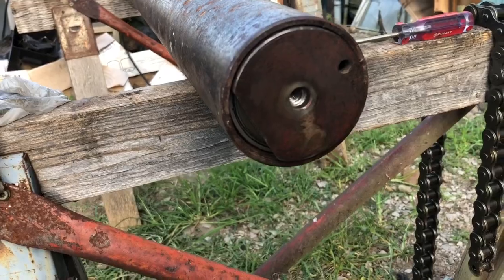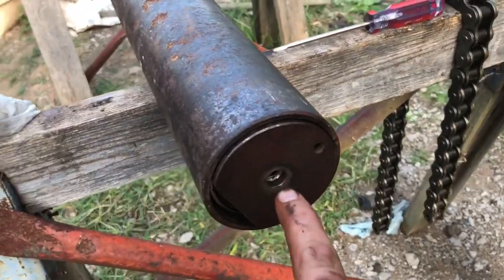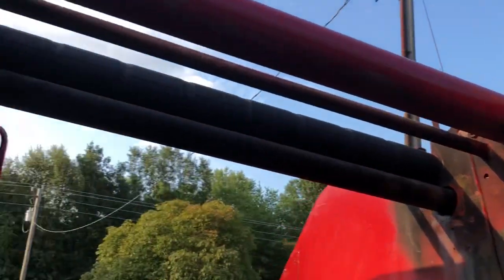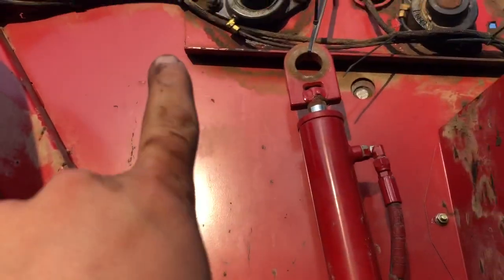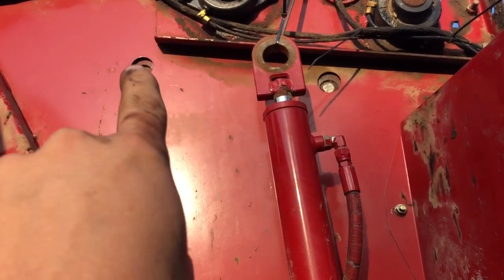We bought new ones and the new ones are the exact same as the old ones, so we're gonna take the new ones back. This has a rod you're actually threading into, and you're gonna sandwich these here — that keeps it the right distance because you're going from that arm there to this arm over here. Got it up and lined up with the holes in the side of the tailgate.